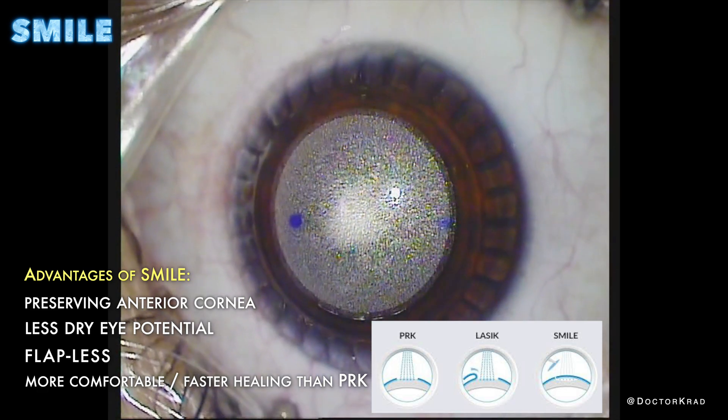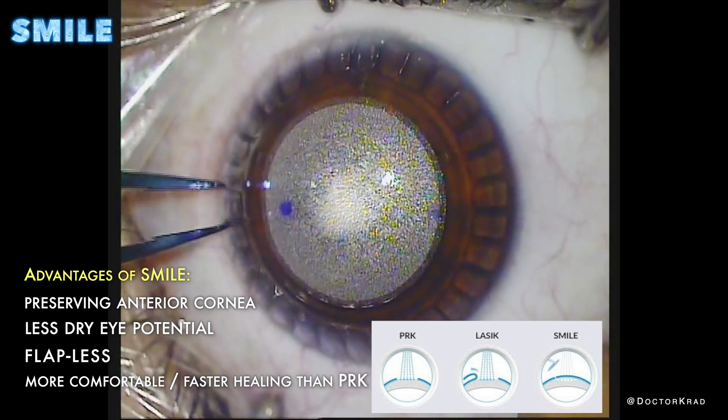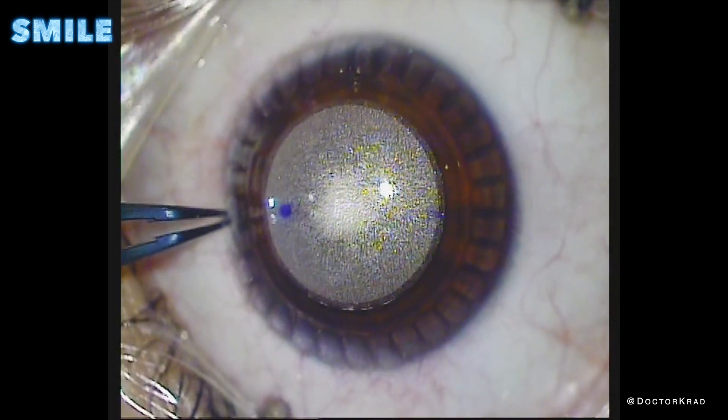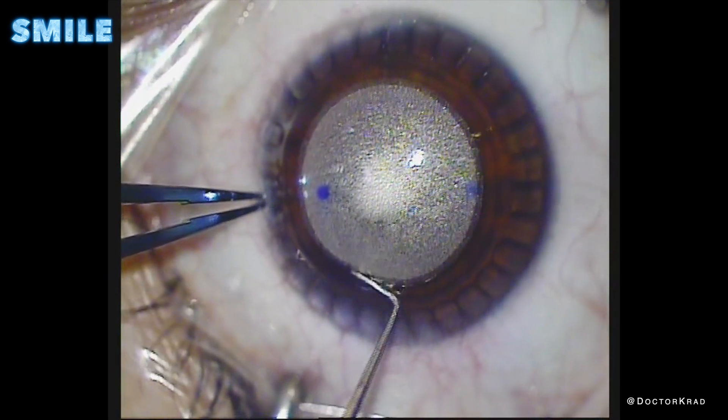It's a really clever procedure for those who are good candidates and want to get rid of their glasses or contact lenses. So here we are going to open the incision that gives us access to the disc of tissue we created. The patient's eye is numb, and they don't feel any of this.